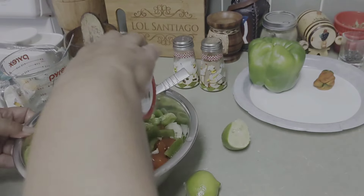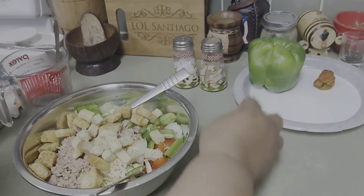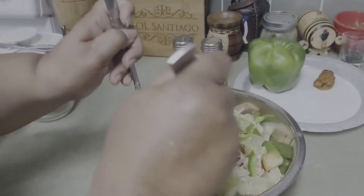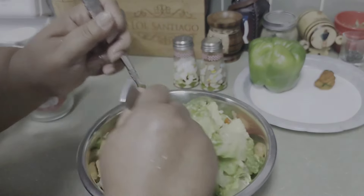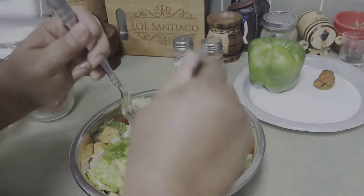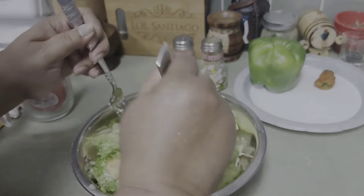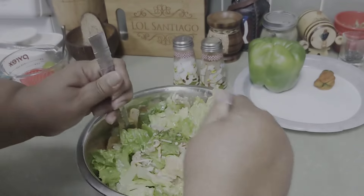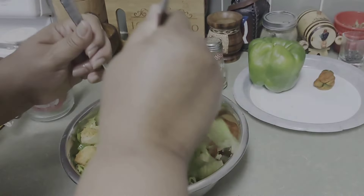We are going to get our croutons, and then we mix. So this is my tuna salad. I usually put olives, but today I didn't want to put any olives. And this is so good and so healthy. Make sure you mix this good.